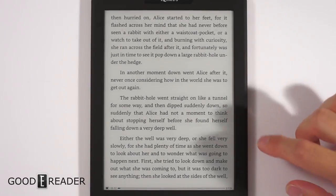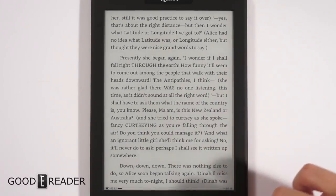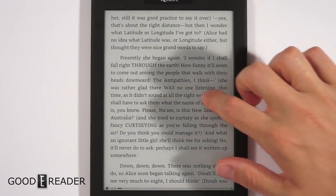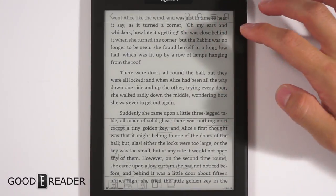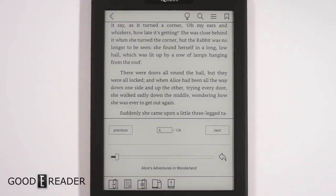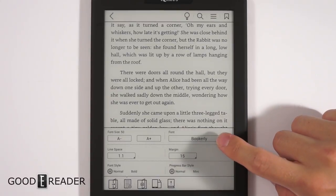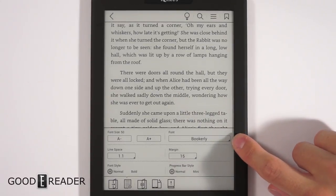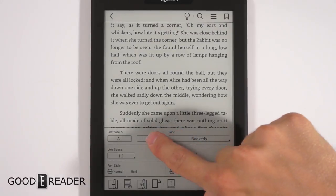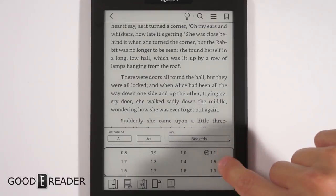To give you an idea of what reading is like on this device — because it's running Carta, the refresh rate has been drastically improved and it's very quick. The original Icarus Excel just had a Pearl screen, so this is the second-generation model. BookEarly is preloaded — not sure if that's for testing or if it'll make the final build — and there's an Amazon-style font available.